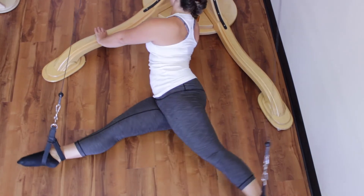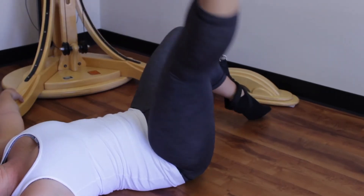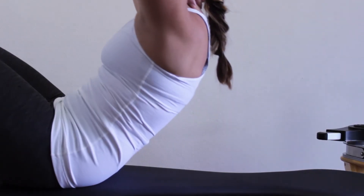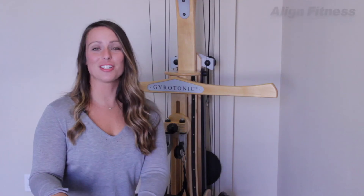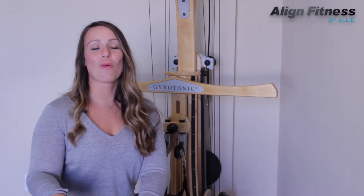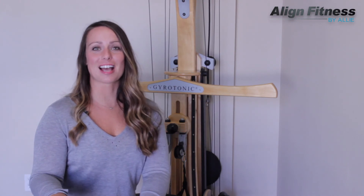The number of exercises possible on this piece of equipment are endless. In a session, a trainer will take you through a series of exercises that will mobilize and strengthen each joint in your body. To find more information about the gyrotonic method or other pieces of equipment, you can visit my YouTube channel or my website at alignfitnessbyally.com/gyrotonic. There you'll find other information on how to specifically apply gyrotonic to your sport, injury, or daily activity.